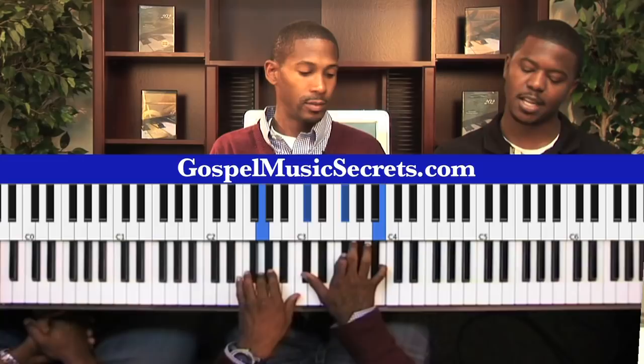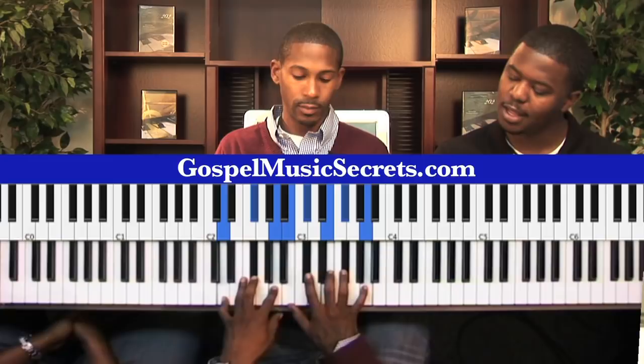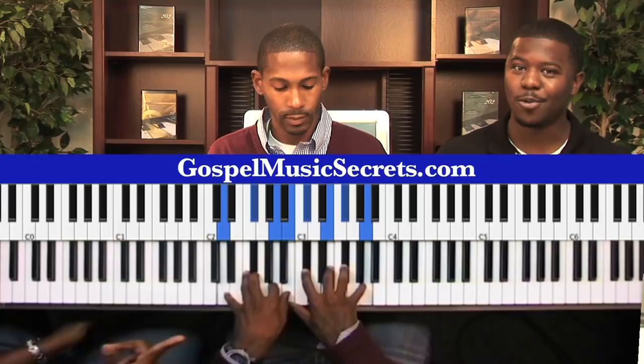That's taking us to the 4, where you're playing a D major. I like the way you voice it — you have B, F sharp, A, B, C sharp, E, F sharp, and A. Apply that one, because we're always on the 4.